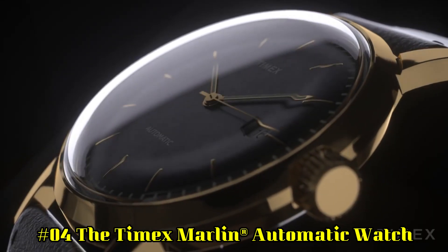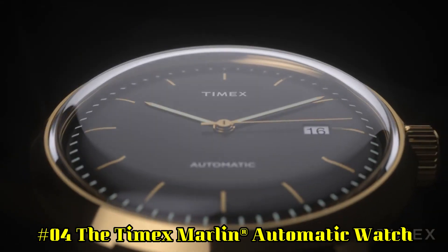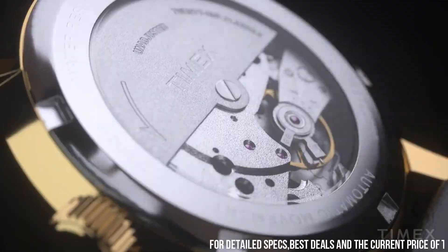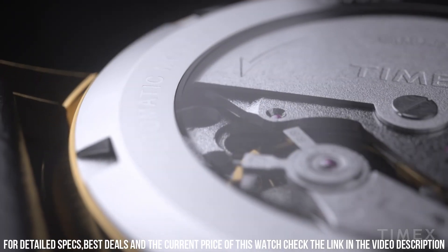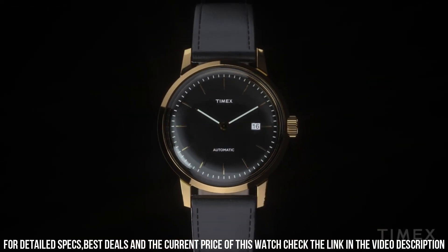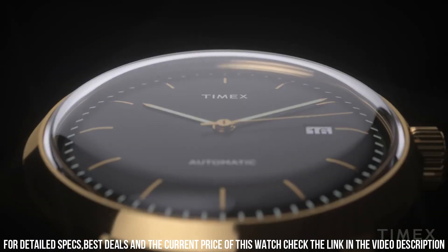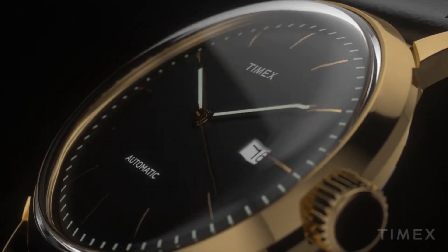Number 4: The Timex Marlin Automatic Watch — a sleek and sophisticated classic. Stainless steel case. Leather strap with adjustable buckle closure. Round face. Three-hand analog display with automatic movement. Style features include gold tone hands and hour markers, date display window, minute track and Timex detailing. Water resistant up to 100 feet. Display case included.